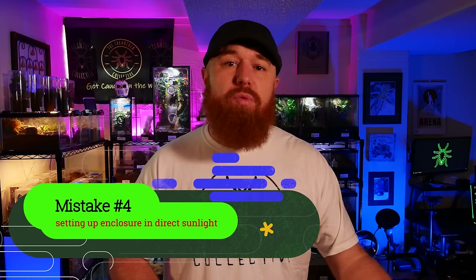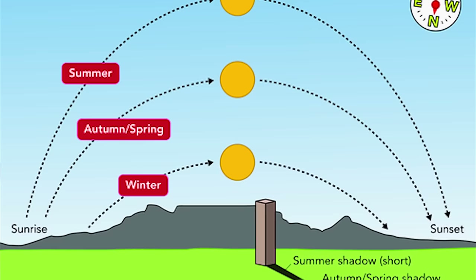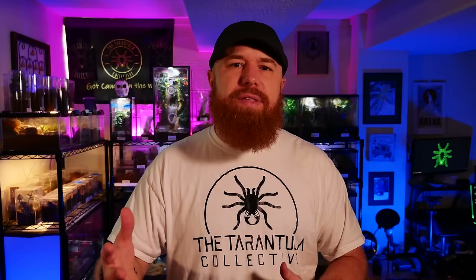Another mistake that goes hand in hand with heat lights is setting up your enclosure in a room that's in direct sunlight. A lot of us work during the day, so we mainly only see the enclosure in the morning and evening. During the day, as the sun moves through the sky, it might be at an angle shining through the window onto the enclosure. Direct sunlight can cause a greenhouse effect, really warming things up inside. Exposing your tarantula to temperatures over 90 or 100 degrees every day for weeks could cause a lot of problems — not just heat, but moisture will evaporate, making muggy conditions and draining the water dish.